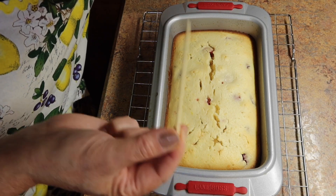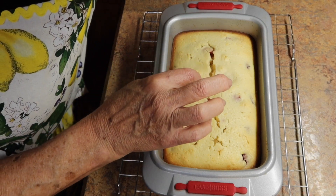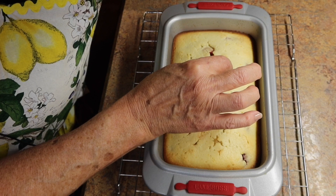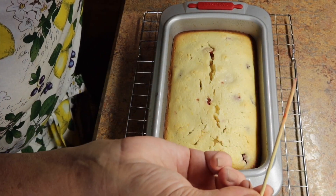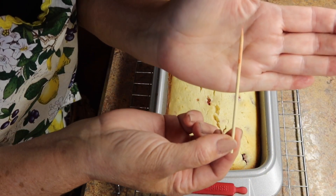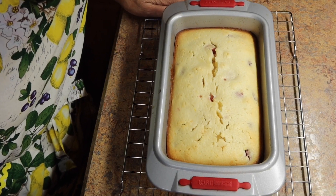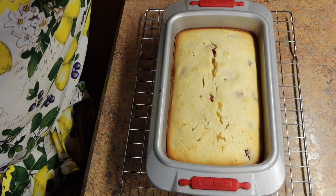The raspberry lemon bread has been baking for 55 minutes and I just took it out of the oven. Now we're going to take a pick and test it — just poke it right in the center and make sure it comes out clean. There's a little bit of pink that comes off because of the raspberries, but that's okay and it is done. We're going to leave it on the cooling rack and let it cool before we take it out of the loaf pan.